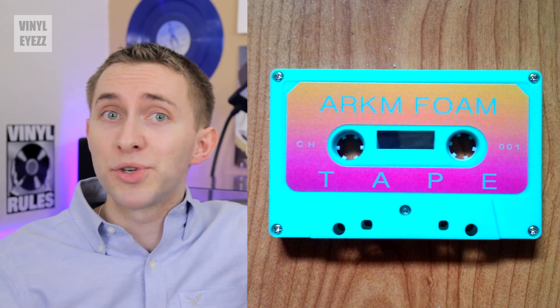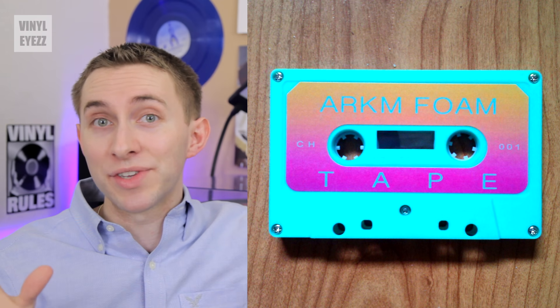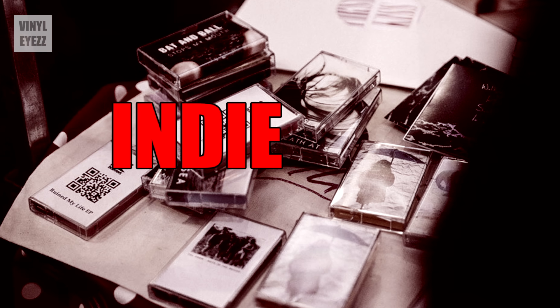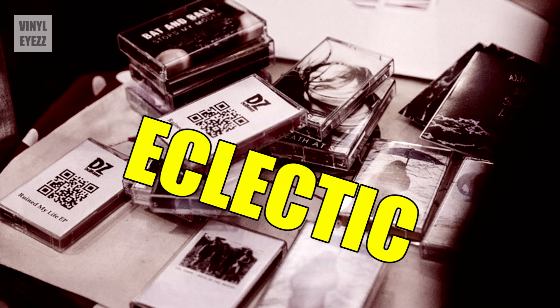And a lot of the brand new albums you'll find on cassette in 2016 sound unlike anything else out there. Let me tell you guys, if you love discovering new music, there is a huge pool of really wild, indie, garage rock, experimental, ambient, and eclectic music out there that you're only going to find on cassette.